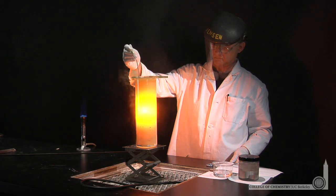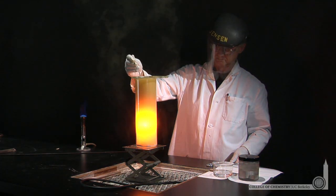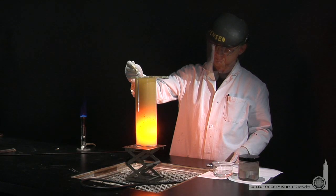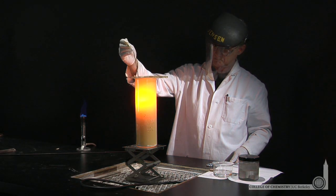The formation of that ionic bond — plus and minus charges attracted together — releases energy, and that's the driving force for this chemical reaction. You can see that it's exothermic; energy is being released. There's a bright red glow, typical of emissions from sodium.